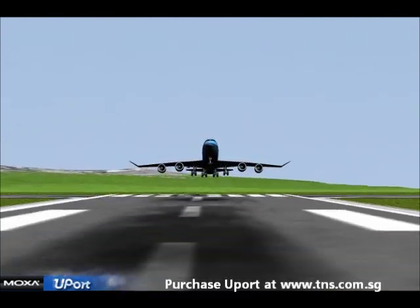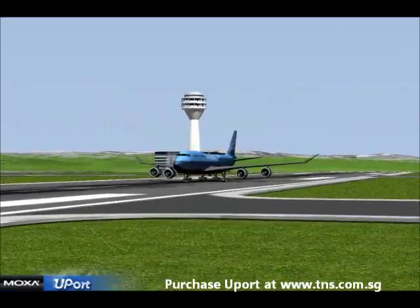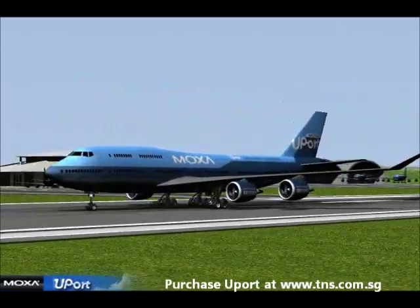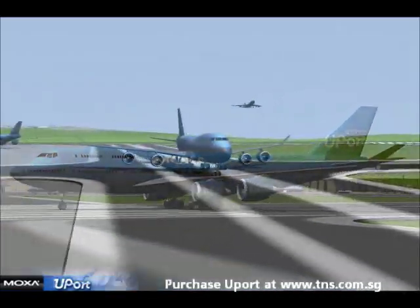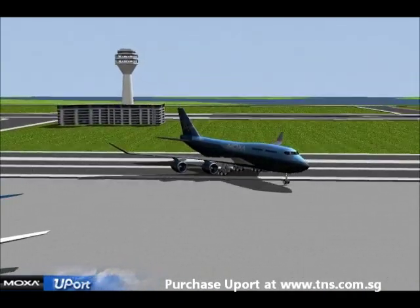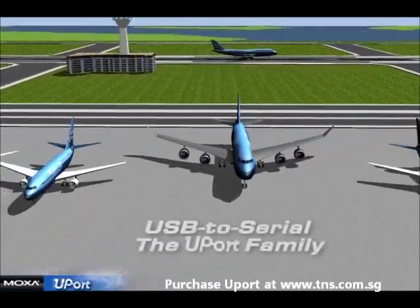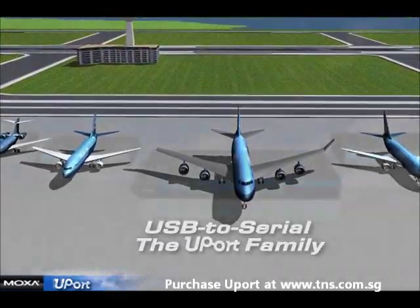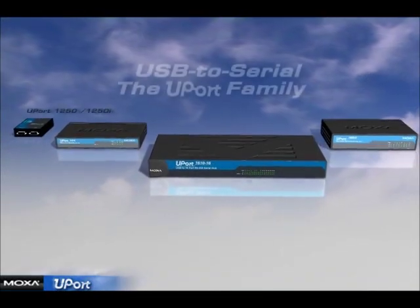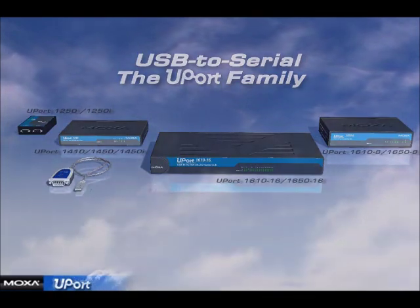With superior USB 2.0 speed, ESD protection, optical isolation, and industrial grade design, the U-Port is the industry's fastest and most durable solution for USB to serial connectivity. The U-Port family of USB to serial products presents a wide range of solutions to connect serial devices. Models are available with 1, 2, 4, 8, and 16 ports.